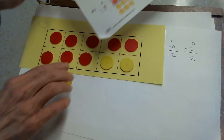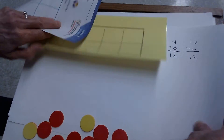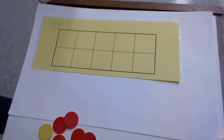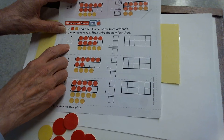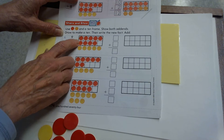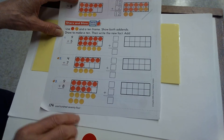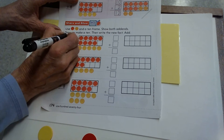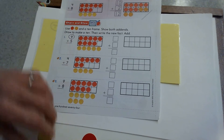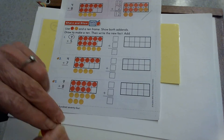Let's take the next problem. Empty out your 10 frame and get all ready to do a new problem. We're adding 9 plus 5. So on your 10 frame, use your red and yellow counters. How many will you put in your 10 frame? The larger add-in, the bigger number, is the 9. So I'm going to need to get 9 counters to fill in my 10 frame.